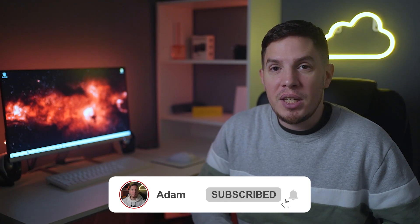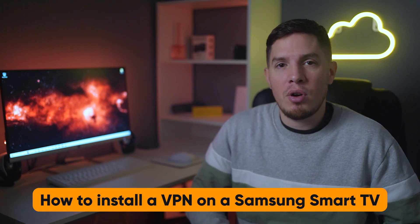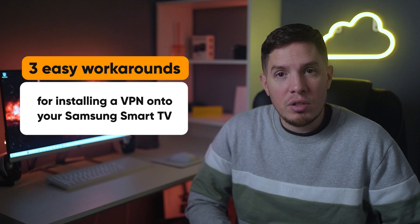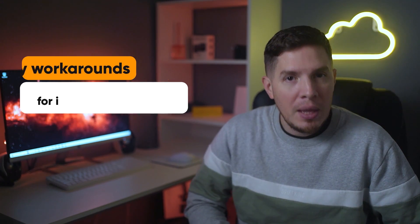Hey, what's up guys, it's Adam here. In today's video I'm going to talk about how you can install a VPN on a Samsung Smart TV. Samsung TVs now run on Tizen OS, and the operating system doesn't support VPN apps. Luckily, I'll show you three easy workarounds for installing a VPN onto your Samsung Smart TV.